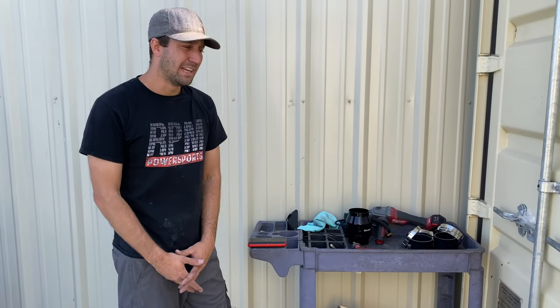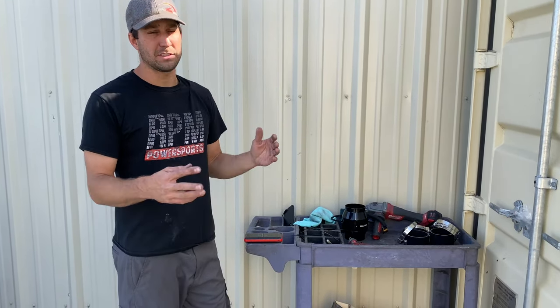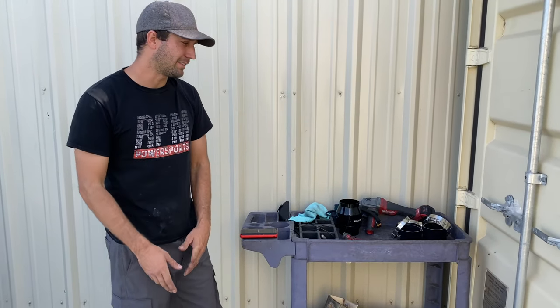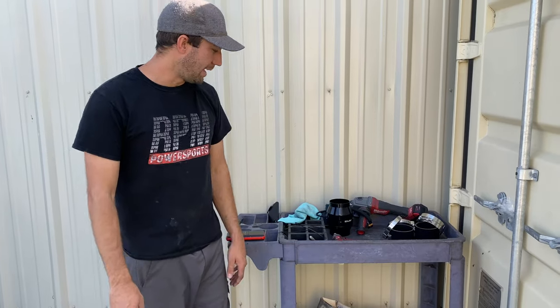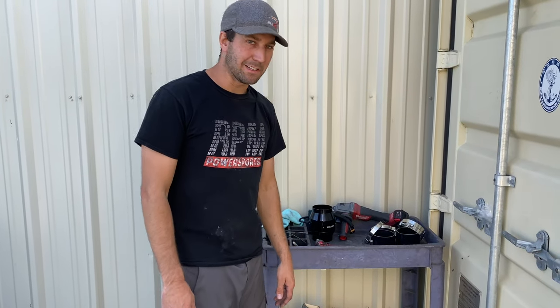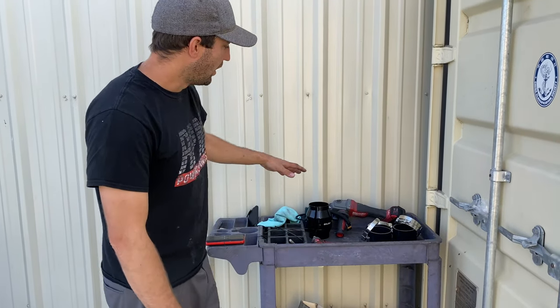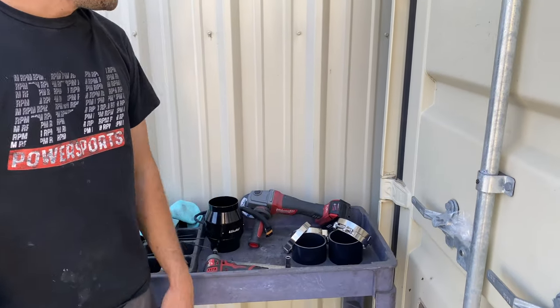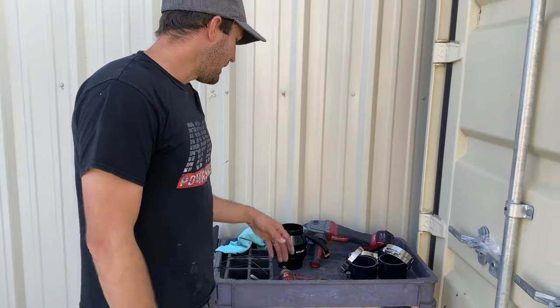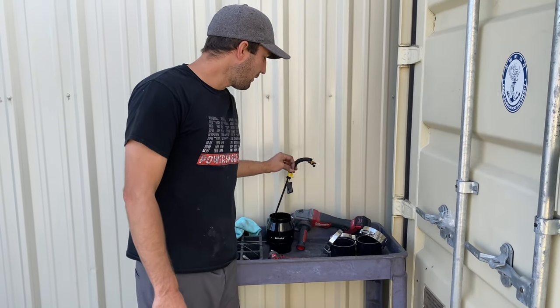Sand Hollow was like the perfect terrain for needing a clutch fan — it was so perfect. Let's move on with the install. You're going to have a short piece of silicone, a tall piece of silicone, four stainless steel heavy-duty T-bolt clamps, and the fan itself. The fan piggybacks into the tail light — you simply unplug the tail light, plug the tail light in, and plug this into the tail light. That's what powers it.